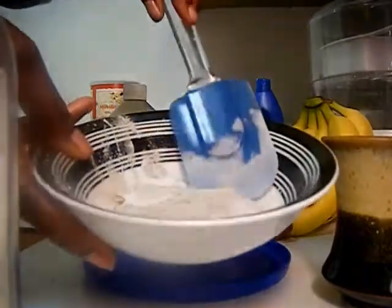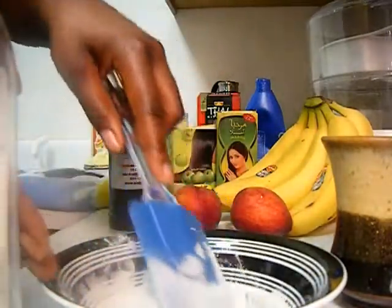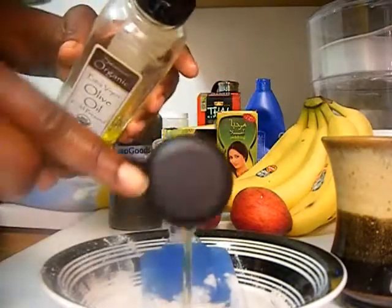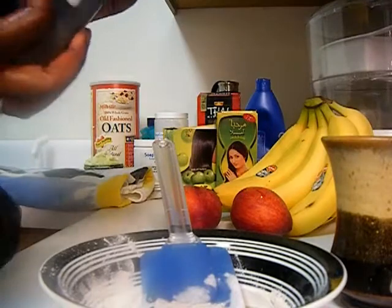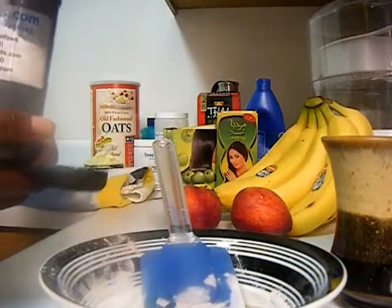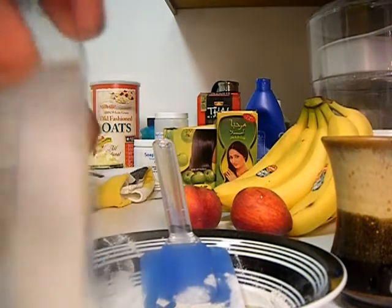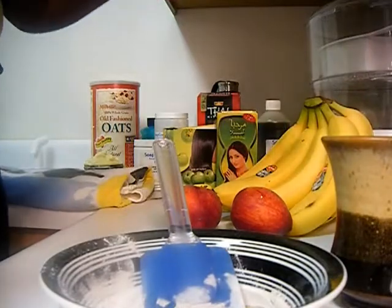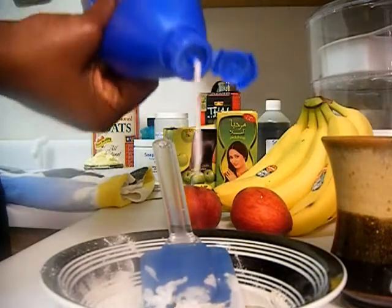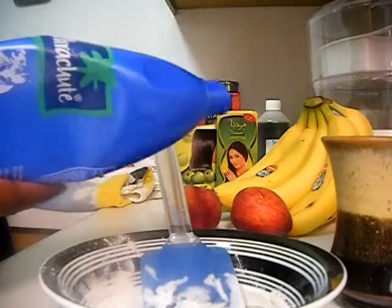I have about this much bentonite and you can add as much as you like, as needed. You don't want it to be watery — you want it to be a clay mud pasty-like consistency. Now we're just going to add a little bit of olive oil, then some avocado oil, and then some coconut oil.